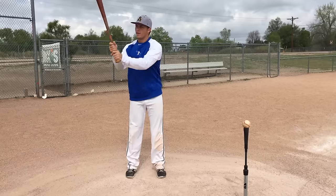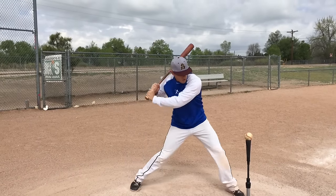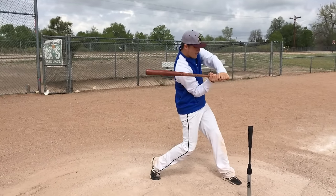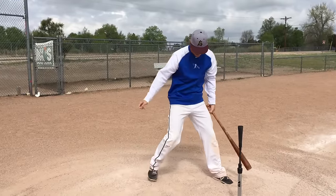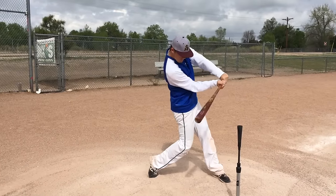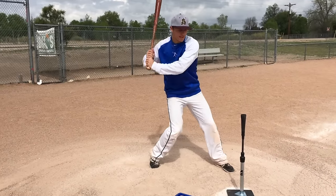Here's what it looks like. Now I'm facing the catcher. Over stride. Get to the point of contact. One more time. Nice athletic position. Hitting against the firm front side. And that is the contact drill.